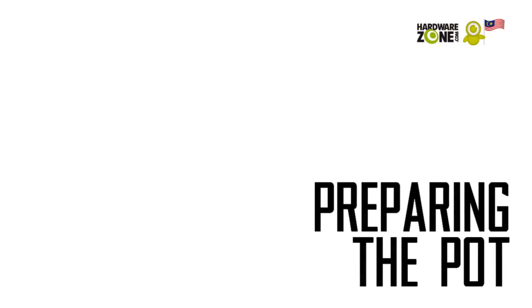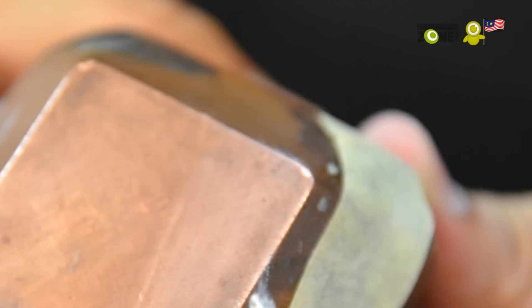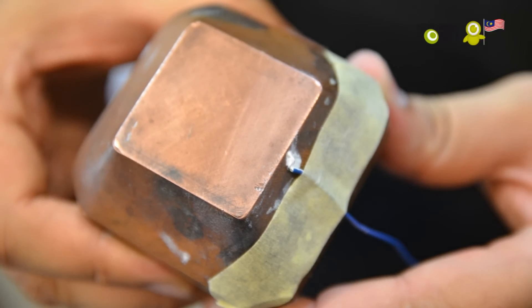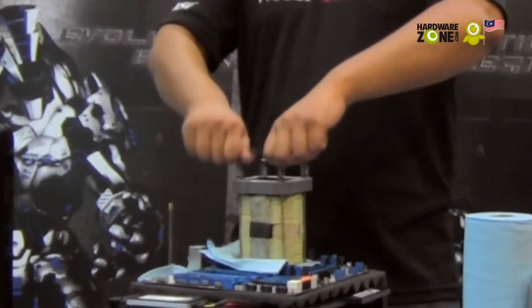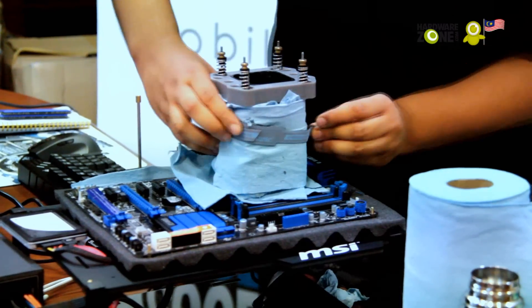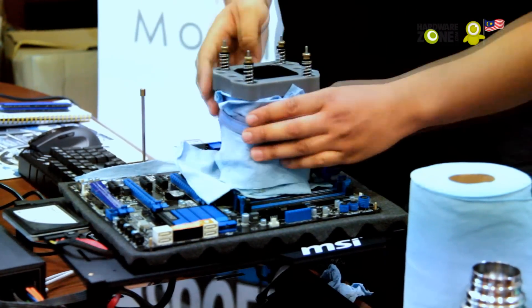Repeat the same process for the top as well. You will then need to connect the pot's base to the thermometer. Do this by applying a small bit of thermal paste to the side, then attach the thermometer's sensor on the area. Following that, secure the sensor with tape. After applying some thermal paste on the processor, place the base on top of it and secure the pot. A final layer of insulation is wrapped around the pot to prevent condensation.